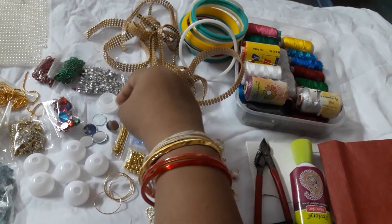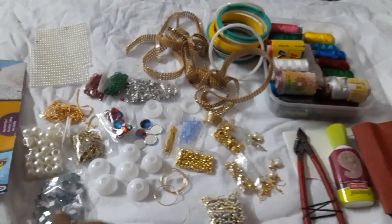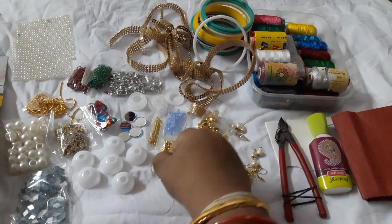These are mirrors — not foil, these are real mirrors. This is a round one and I also have a diamond-shaped one. These are the domes that are used for making earrings, and these are used for making hoops.